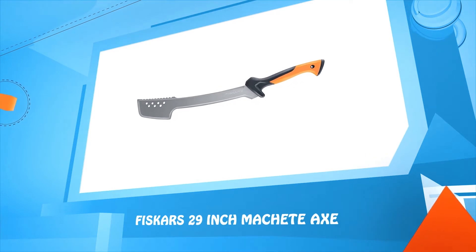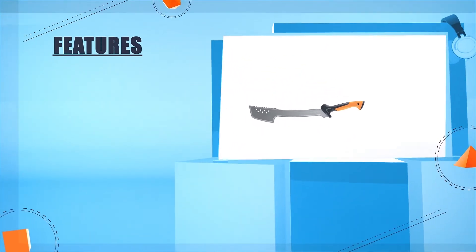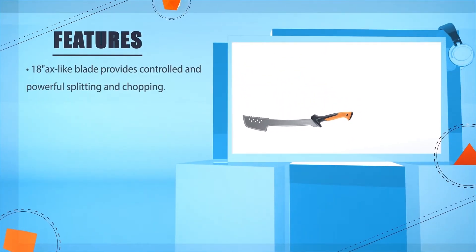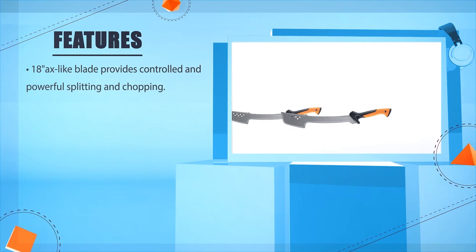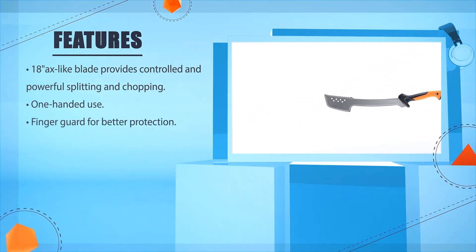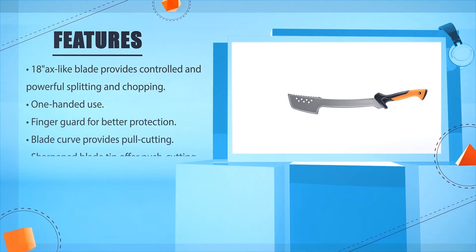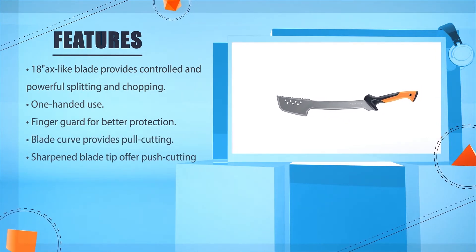Number 3: Fiskars 29 Inch Machete Axe. The 18-inch axe-like blade provides controlled and powerful splitting and chopping. Designed for one-handed use with a finger guard for better protection. The blade curve provides pull cutting, and the sharpened blade tip offers push cutting.